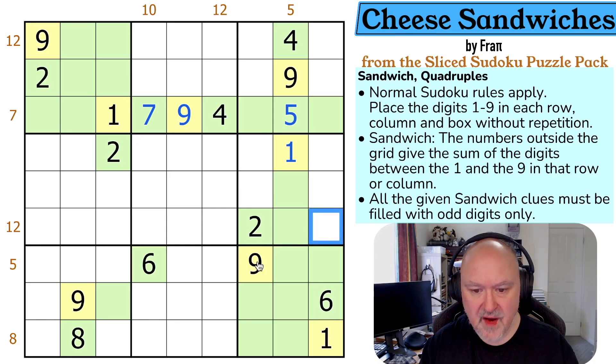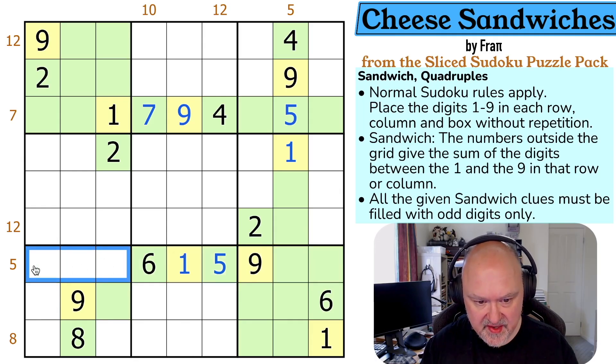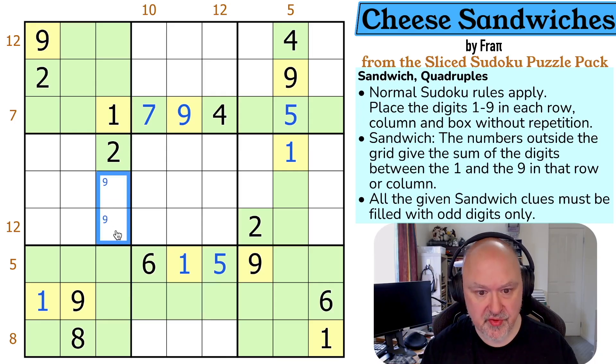I've got a five here as well — I can't go this way, and the only way to do it is with a single five, just as we discussed. So this is yellow and this is green, and these all become green. I need to put a one in one of those, but this sees one and nine so it's green, this sees one and nine so it's green — this is a one which is yellow, and these now all become green. There is a nine in one of those two.